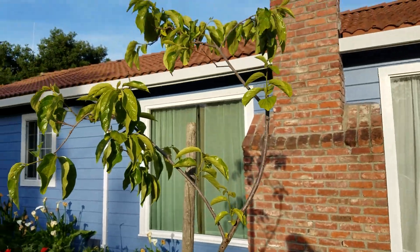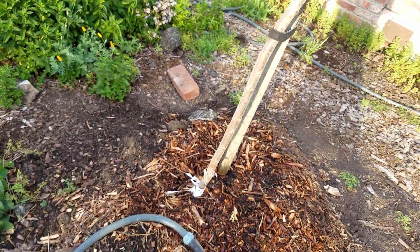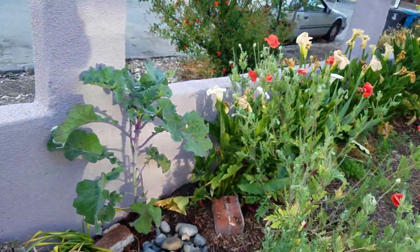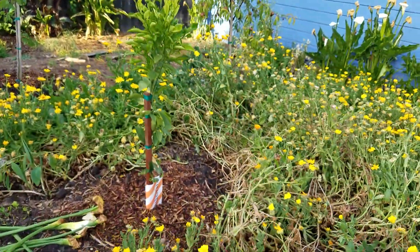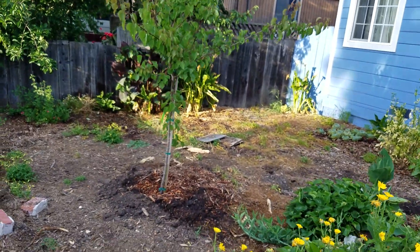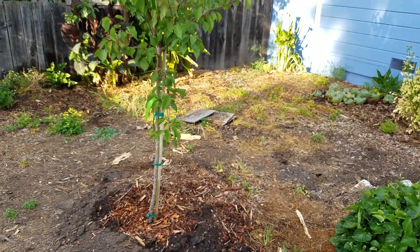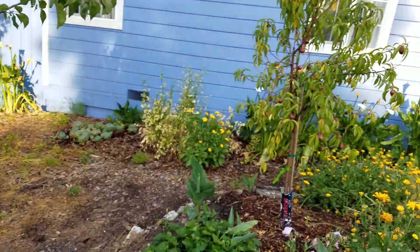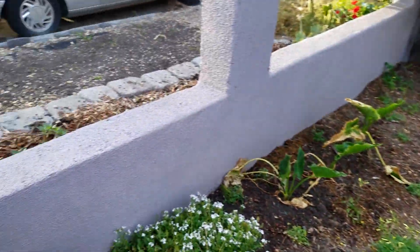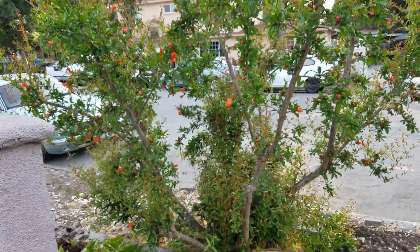This is a persimmon tree that came from Mika's mom and dad. We put it in the ground a couple weeks ago. This is a mandarin orange we picked up recently and put in the ground last week. This is where we used to have our mulberry tree, but now it's gone — and this is now an apricot. And this is a nectarine. They're pretty close to each other. This is another pomegranate tree. Pomegranates are blooming now and they're very pretty.